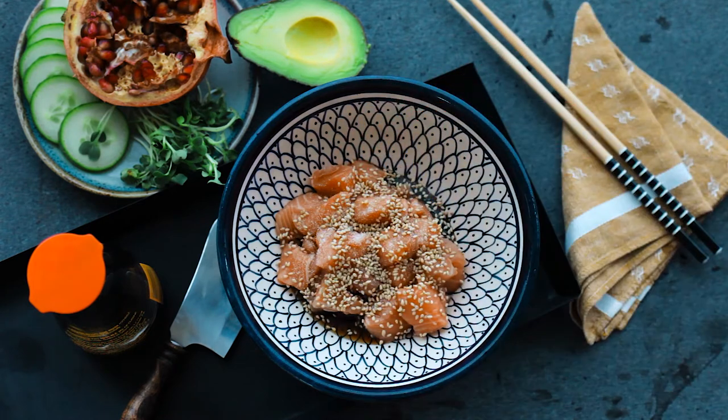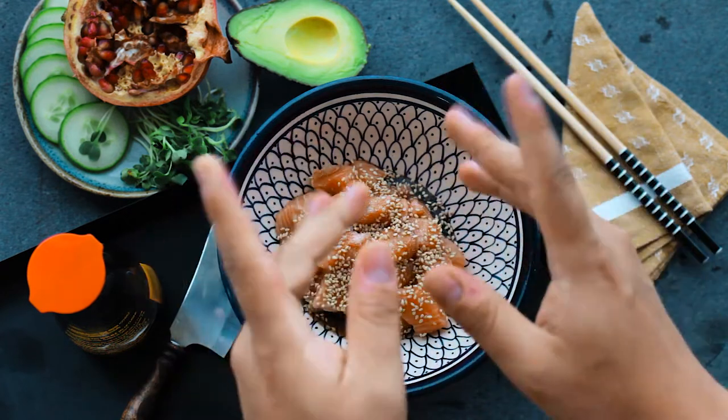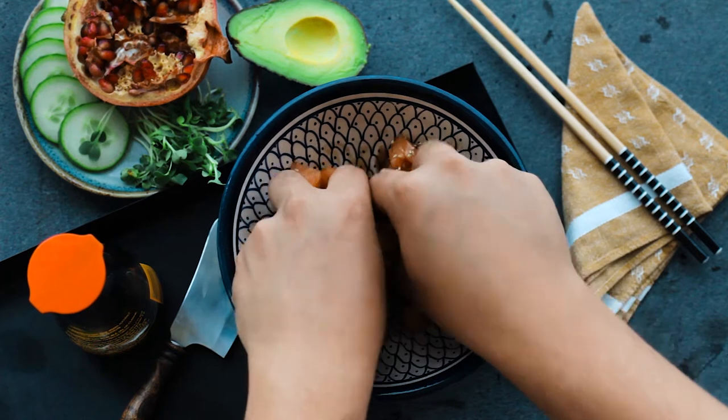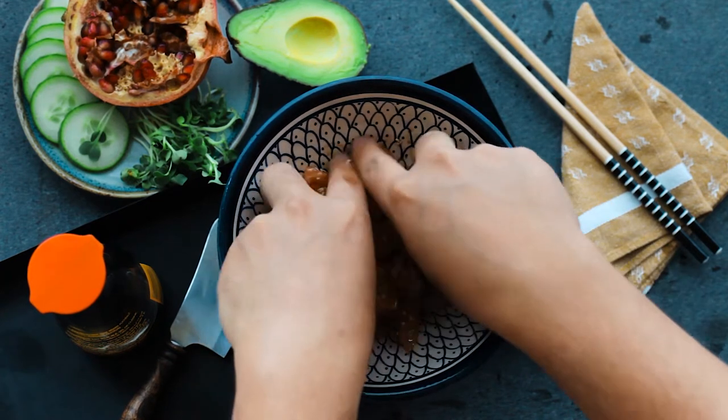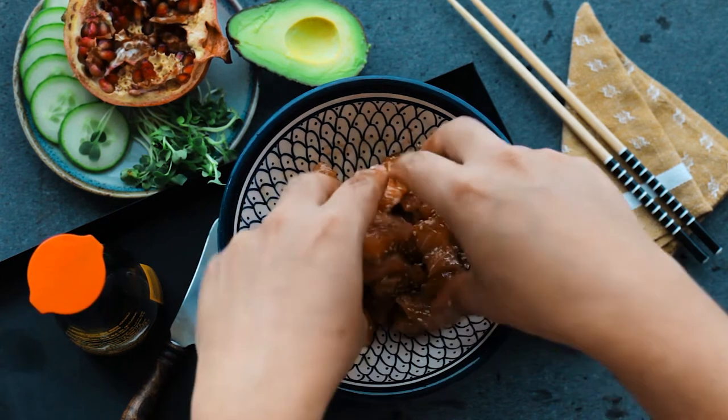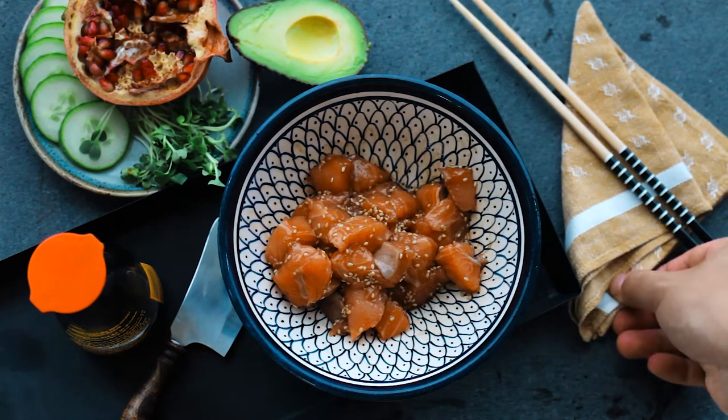Once you've added the ingredients for the marinade, it's time to have some fun. Mix everything thoroughly using your hands and do not be scared to use some elbow grease, because you want the marinade to penetrate the salmon. Once everything is combined, just let it rest for at least 10 to 15 minutes.